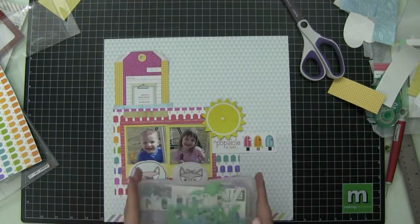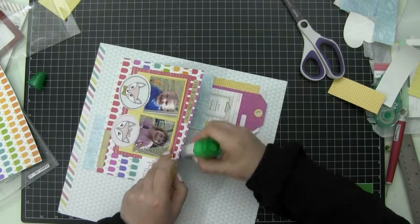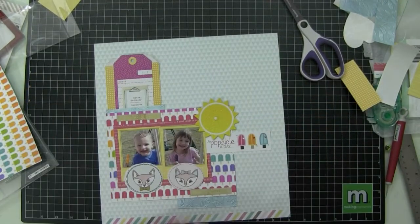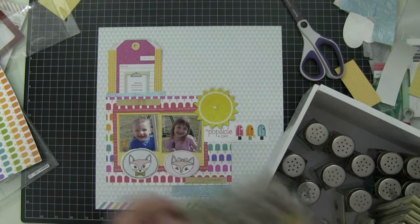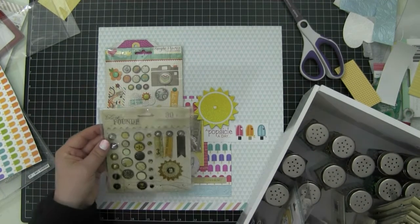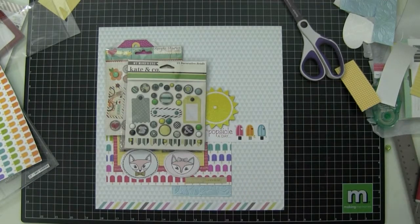I'm learning — I've only been scrapbooking since 2008, give me a break! Summer allergies are continuing, so there's an update for you.